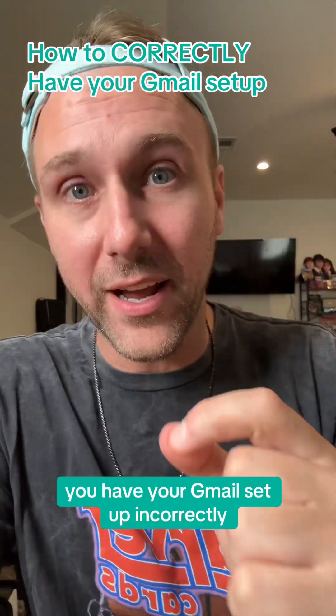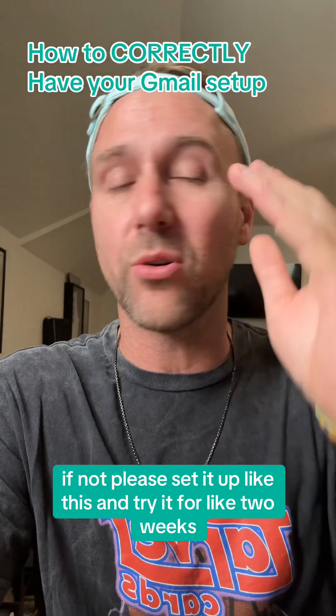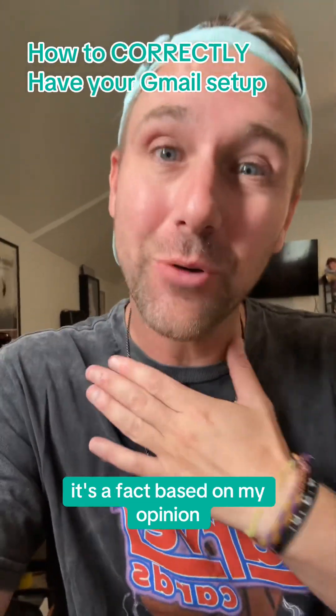You have your Gmail set up incorrectly. Well, maybe, I don't know. You might already have this set up this way. If not, please set it up like this and try it for like two weeks. It is the best way to do it. And that's not my opinion, it's a fact, based on my opinion.